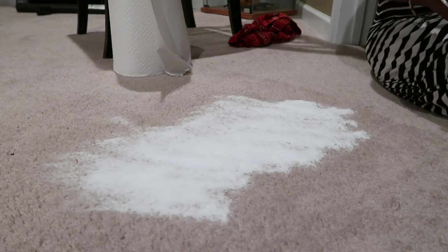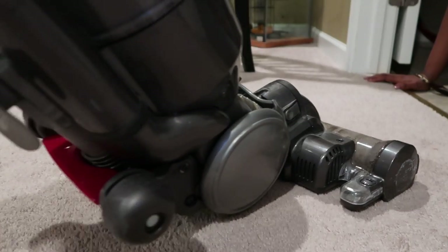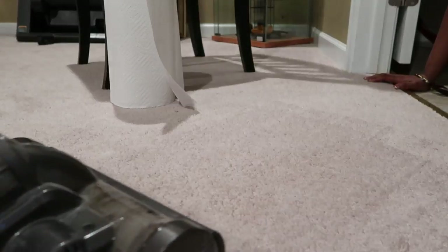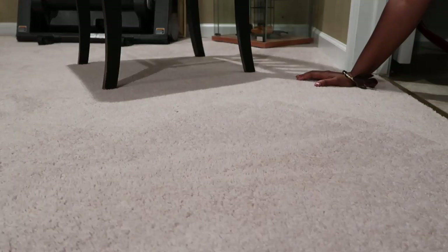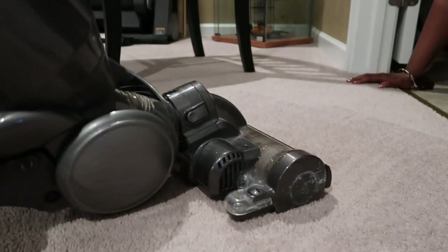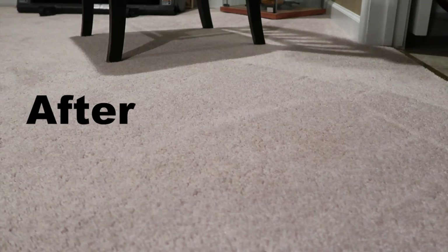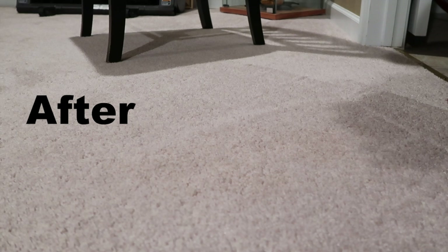Look closely and you can still see the salt absorbing. Run a vacuum over it again, and before you know it the stained area is as good as new — well, at least as good as before the liquid was spilled. And because the salt absorbs liquid, what you will also notice is that the spot is instantly dry.